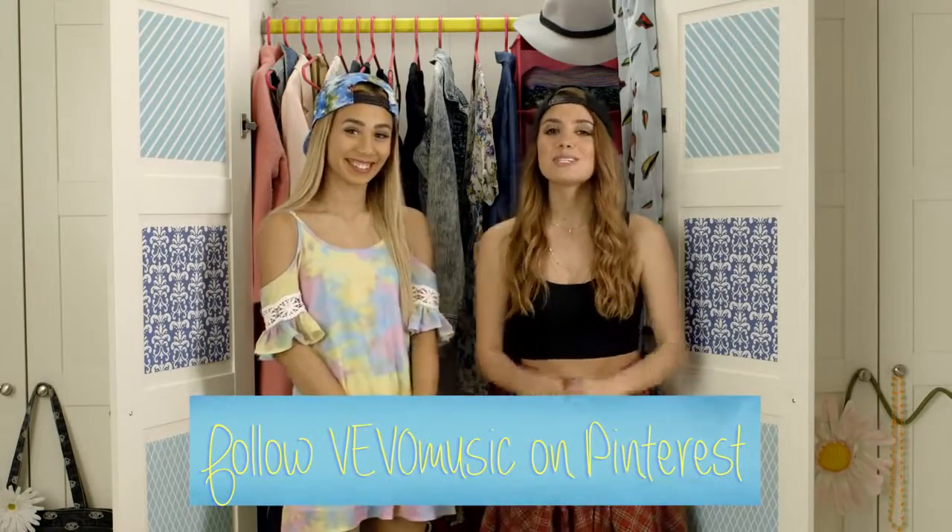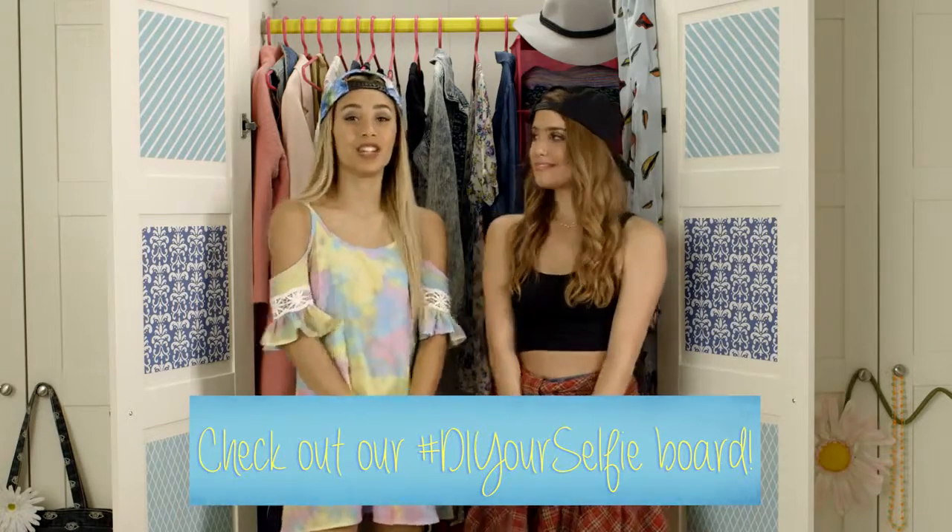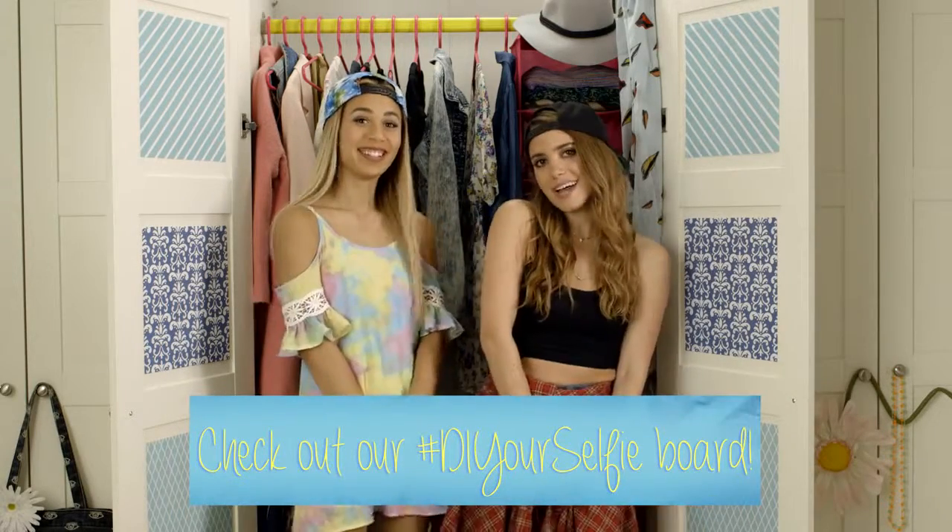Thank you guys so much for watching! Be sure to follow Vivo on Pinterest and check out the hashtag #DIYourselfieBoard to see more of Becky G's awesome looks. We'll see you guys next time — bye!